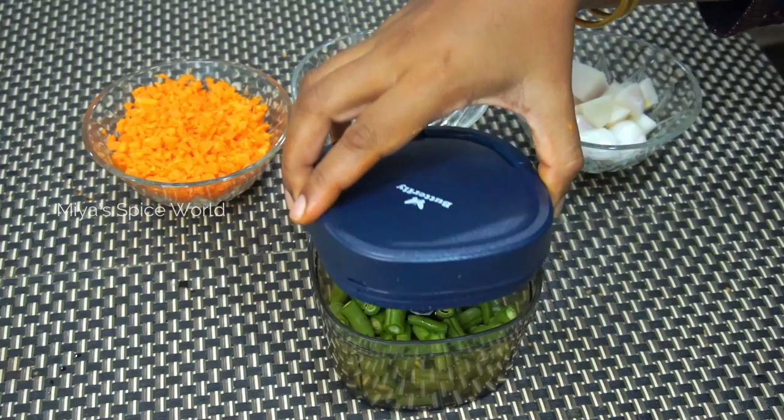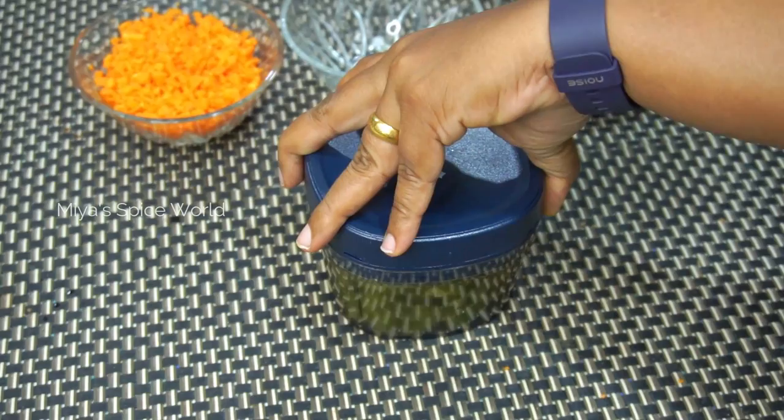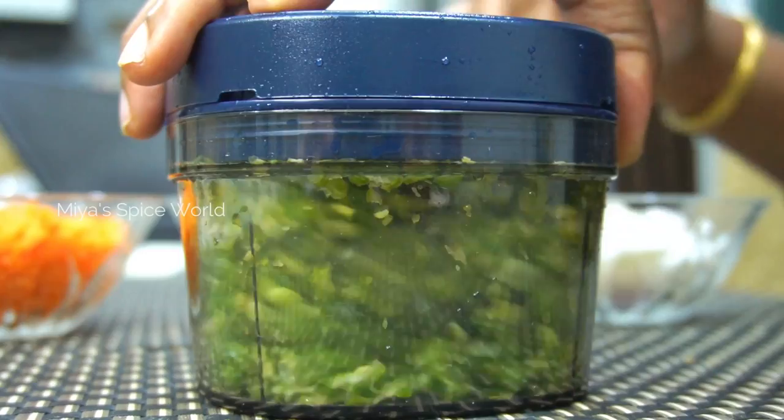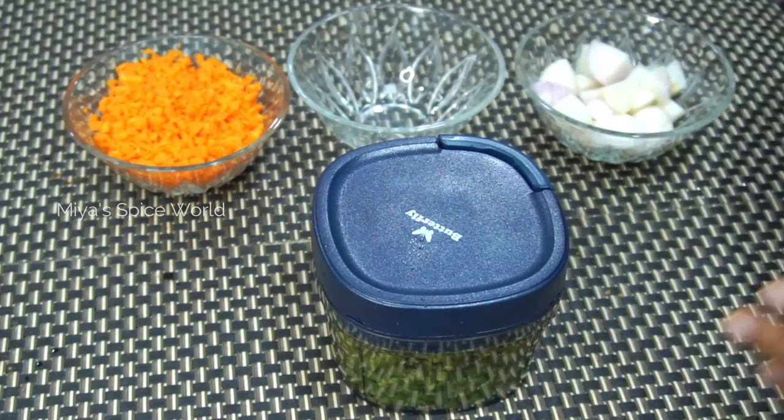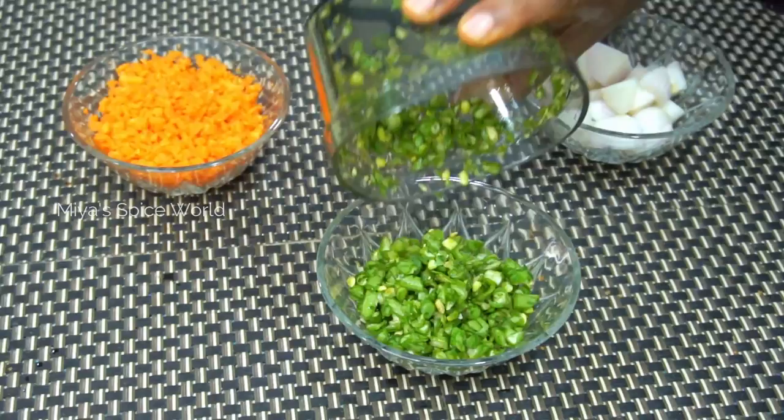Now let's try cutting beans. As mentioned earlier, beans also need to be cut roughly before you put them into the chopper. You can even cut vegetables and store them in the fridge in an airtight container the night before for your sabjis and curries. This way not only will your cooking time be reduced, but also your time spent in the kitchen. Always keep a check on the size of the cut vegetable while chopping to get the desired size for your sabji or curry.